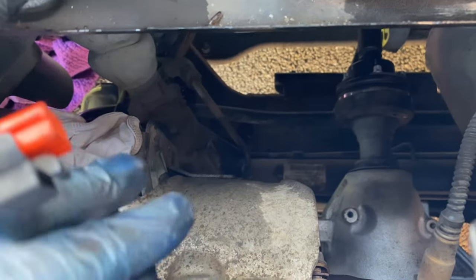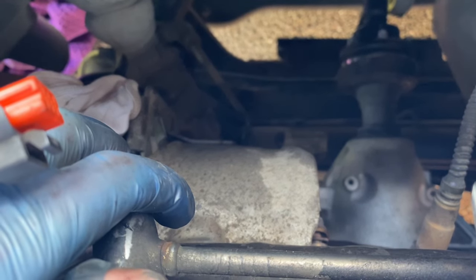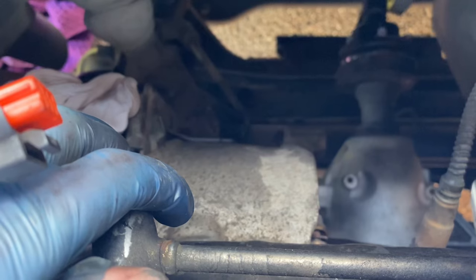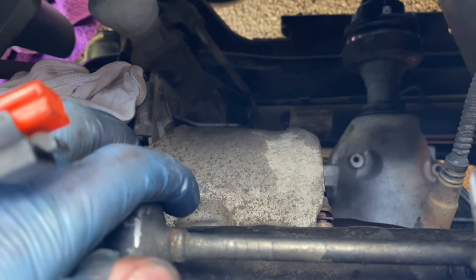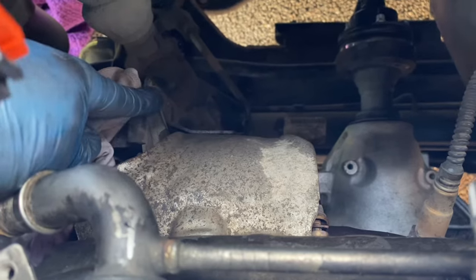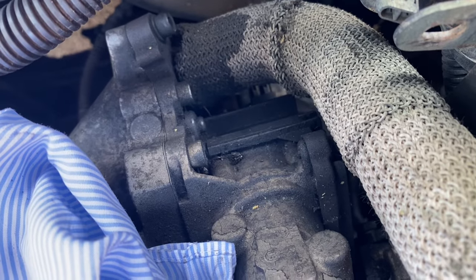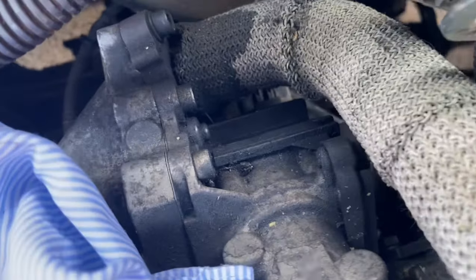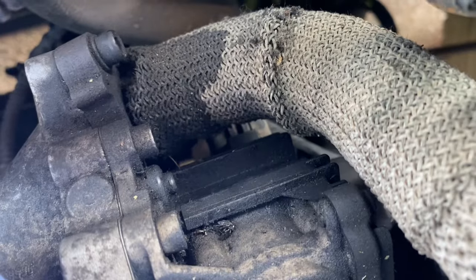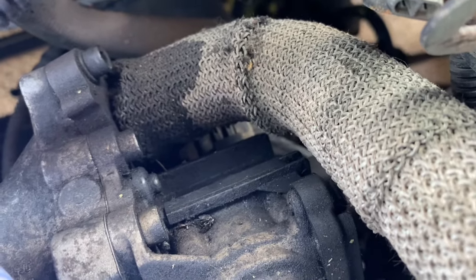Latest update - I've managed to get this heat shield bolt off. It took me an absolute age. I just turned it a little bit to undo, did it up again, undo, did it up again - just moving it a fraction at a time. Must have been at it for about 10 minutes and eventually it came out. There was another one down here on the side fixed into a bracket, which came out really easily. The next one though is tucked down there behind the braided pipe, so I think I might have to try and take the braided pipe off. The plug connector for the EGR valve is also down there getting in the way - I need to work out how to unclip that.